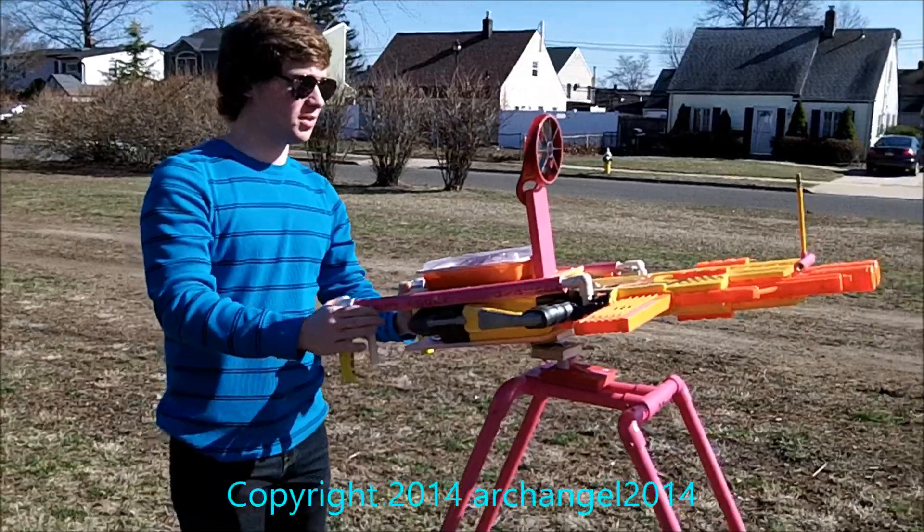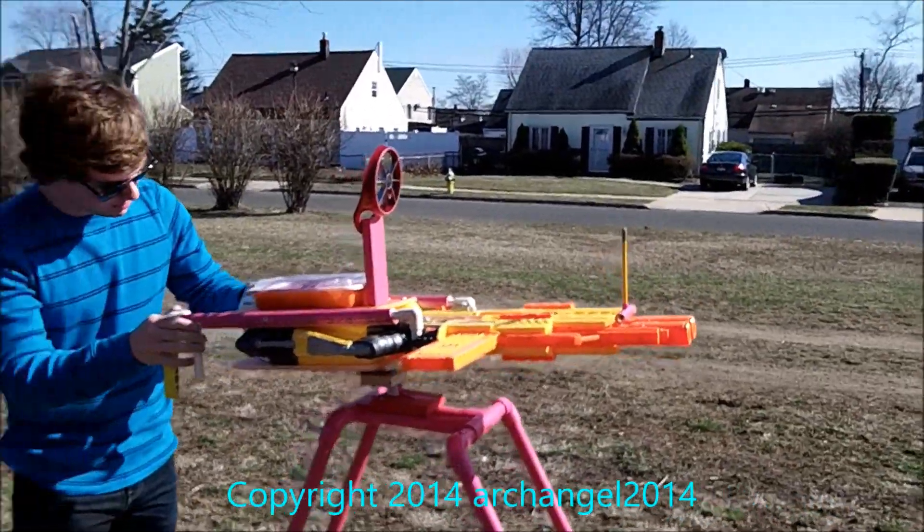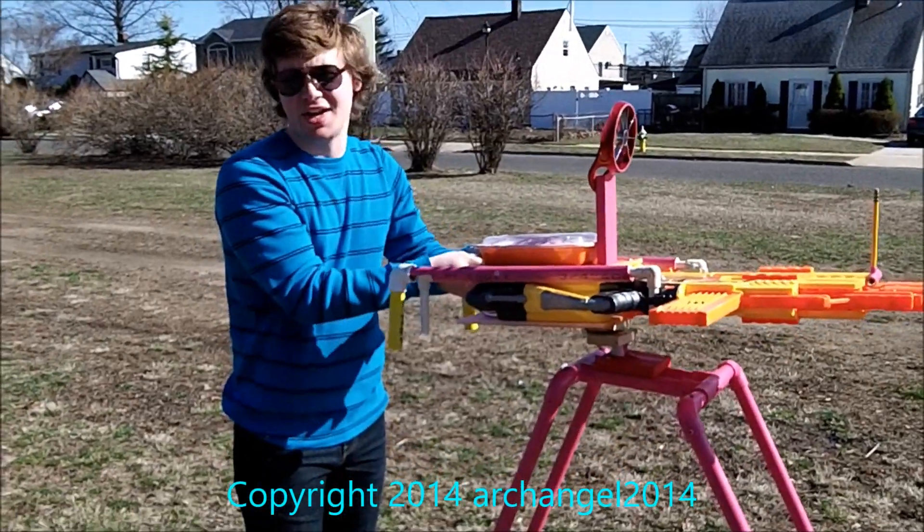Surprise — the cop hasn't shown up yet. Oh whoa, it popped off! Yeah, we'll edit it out, no big deal.